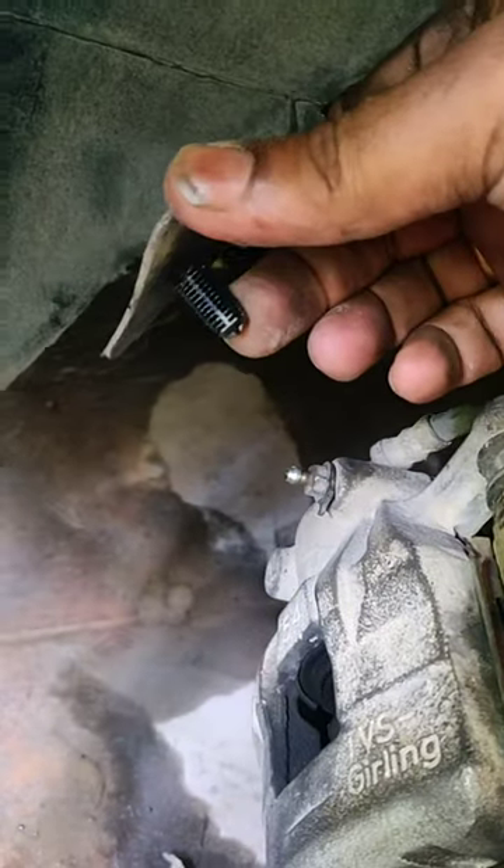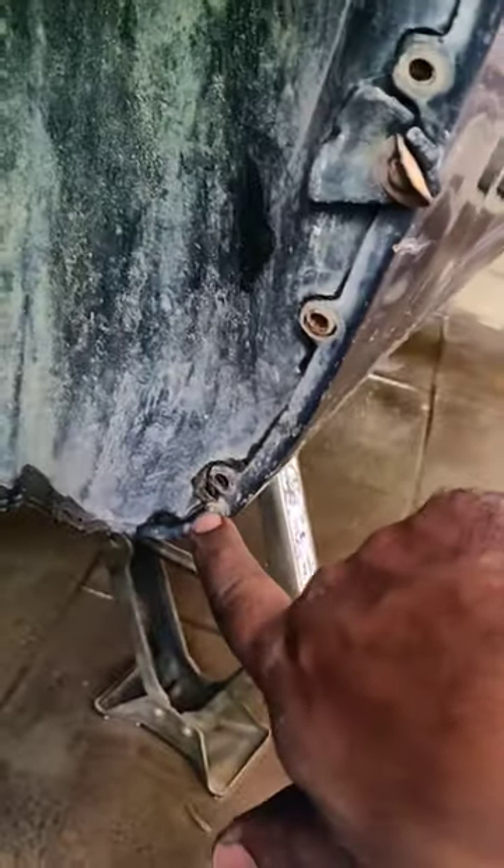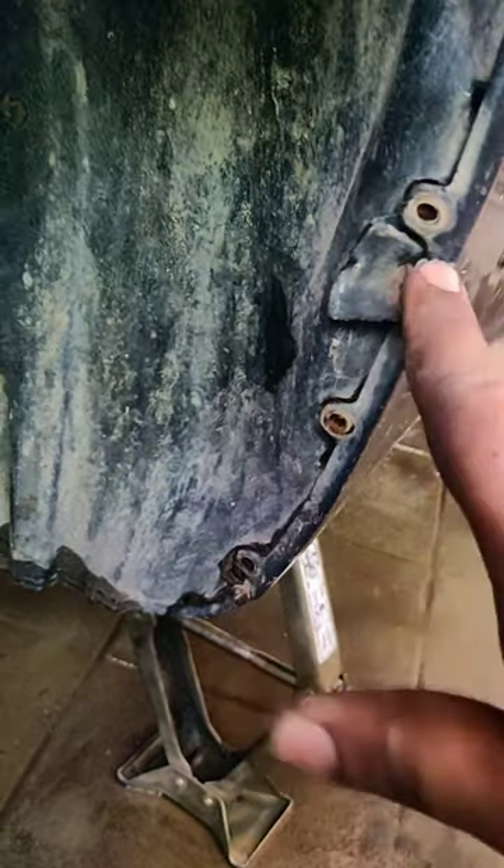You also have rivets — let me show you. This is one of the rivets I just pulled out using a regular pair of pliers. You get hold of it and then pull it out. The rest of the screws you remove one by one as well.